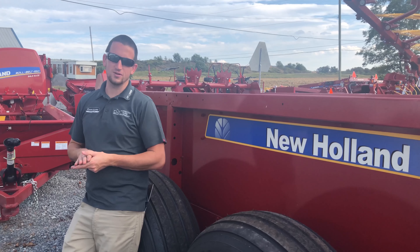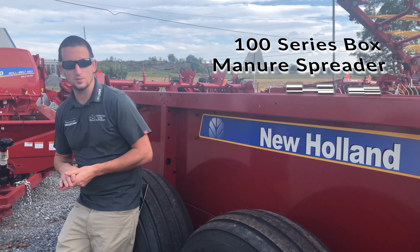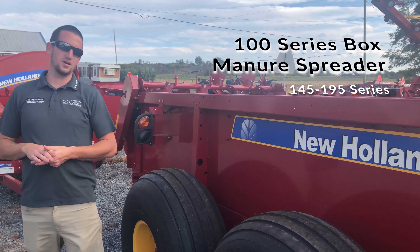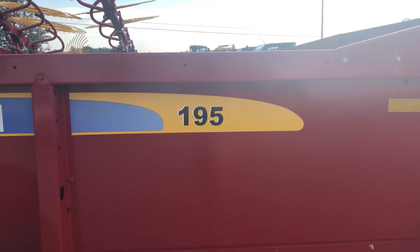Hey guys, it's Nate with Foresters. Today we're going to do a video on the 100 Series box manure spreader from New Holland. These are available from 145 through 195 sizes. I'll tell you a little bit more about that later and we'll go over some of the options that are available in these spreaders.